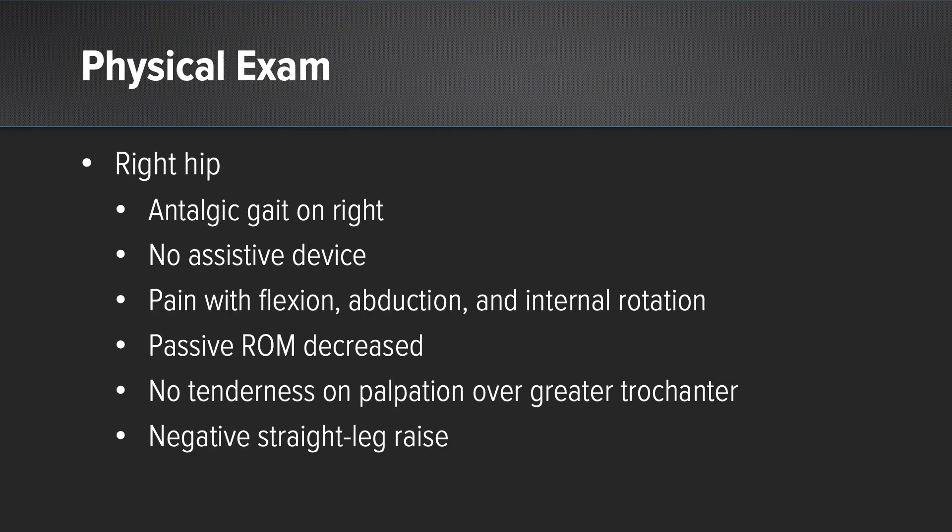Physical exam in the office of his right hip shows he has an antalgic gait on his right lower extremity. He does not use an assistive device. He does have pain with FAI — flexion, adduction, and internal rotation — which is a test we use to determine whether the pain is coming from within the joint. He also has passive range of motion decreased secondary to pain. No tenderness at the greater trochanter, and a negative straight leg raise, which tells us that the back is not involved.